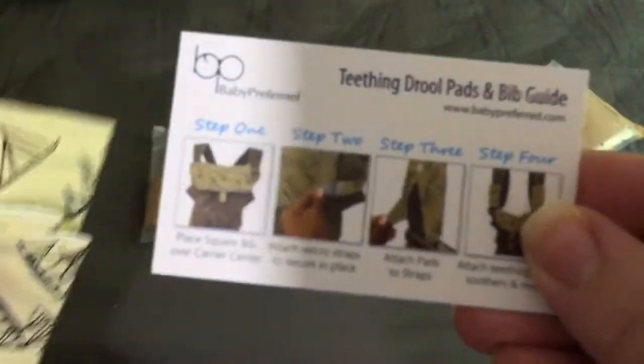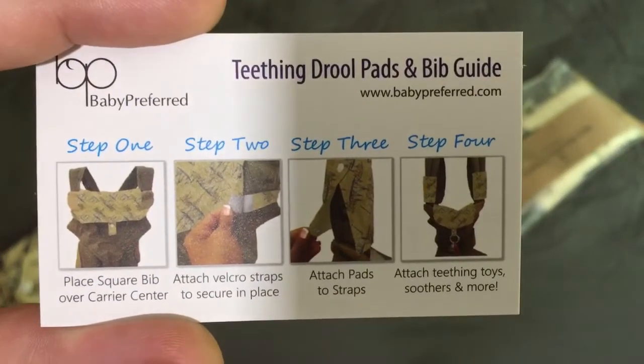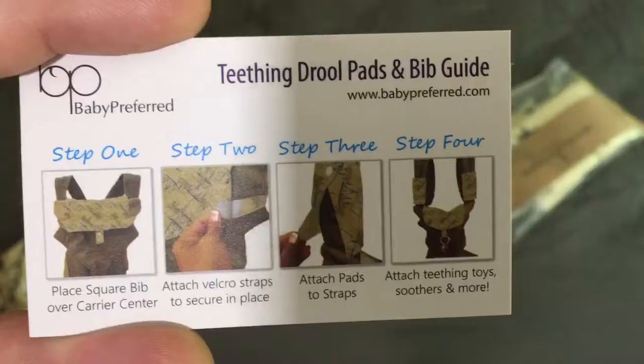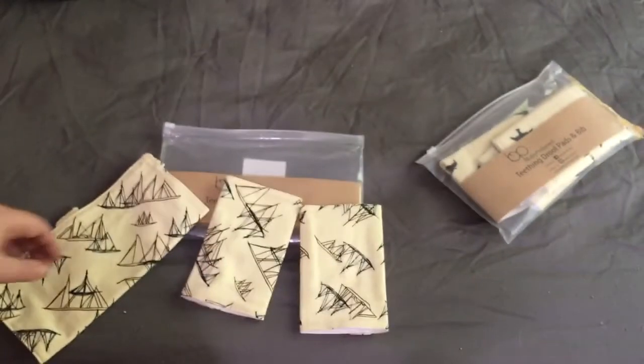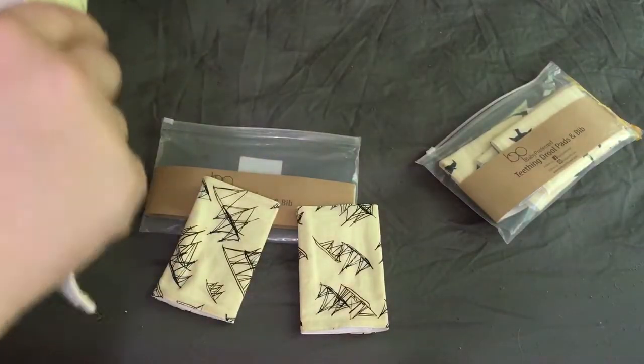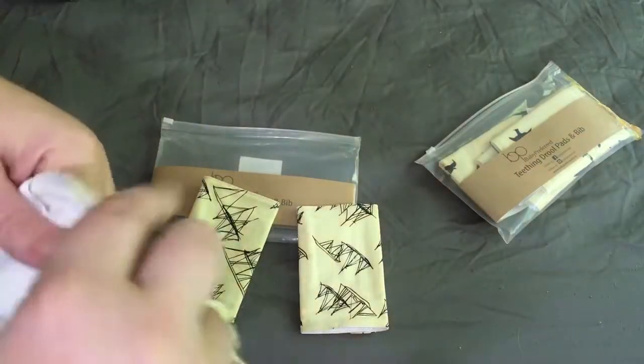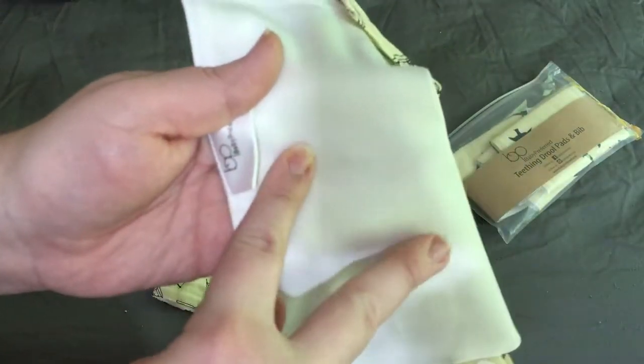Here is the card. It shows three easy steps for putting them on your carrier. So you have two pads for the straps, and then one that goes over the front of it, which is really nice because it's a waterproof material on the inside.